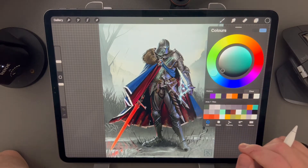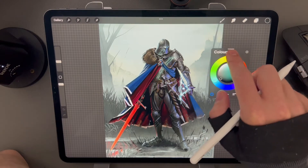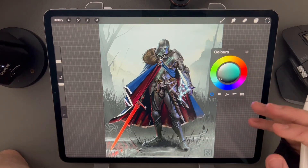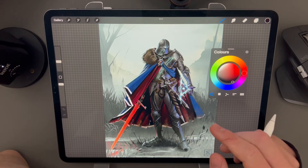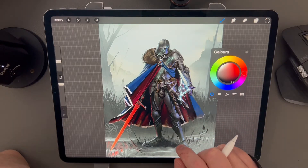The color wheel is a super useful feature for painters. Here's some tricks that maybe you didn't know: if you drag up here you can pop out the color wheel so that you can use it as a floating window and it stays open while you work. If you accidentally pick a color and want to go back to the last one that you had, press and hold on the color icon and it'll take you back to your previous selection.